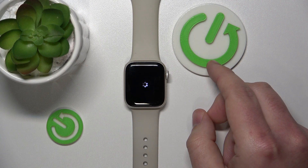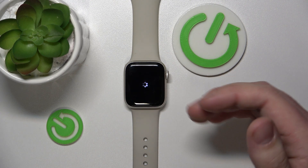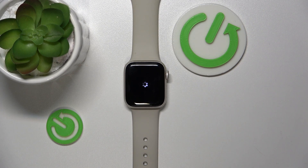Now the Apple Watch is going to be set to factory settings — this may take a while. Now as you can see, the Apple Watch is turning on; this also may take up to a few minutes.